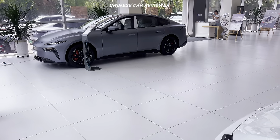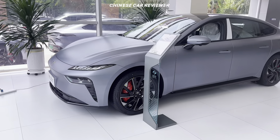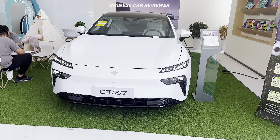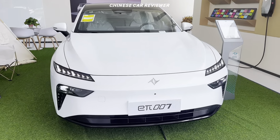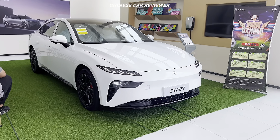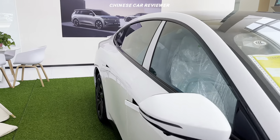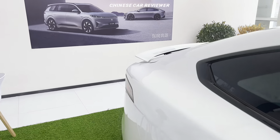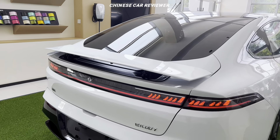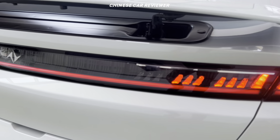There is another color but I love this white color. Look at the front — it looks amazing. Let's check out from the rear. At the rear we got a spoiler which is functional, and we got LED tail lights.